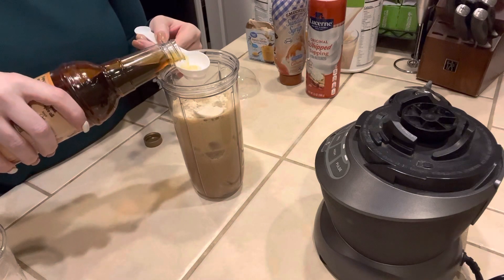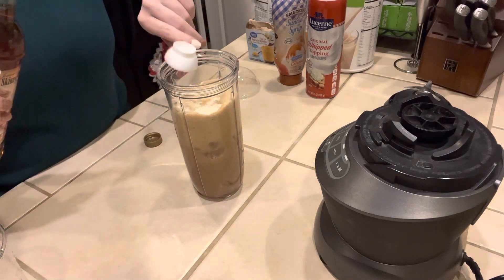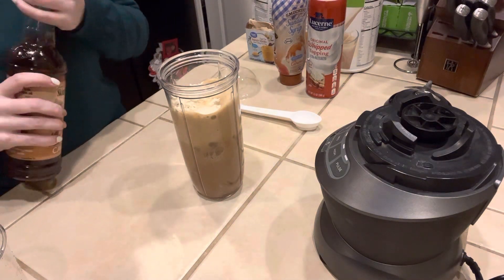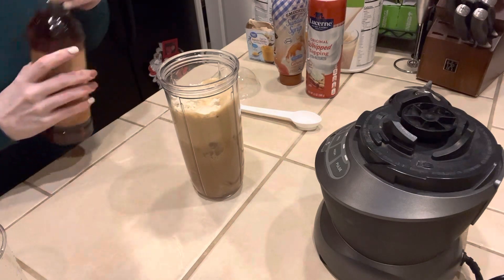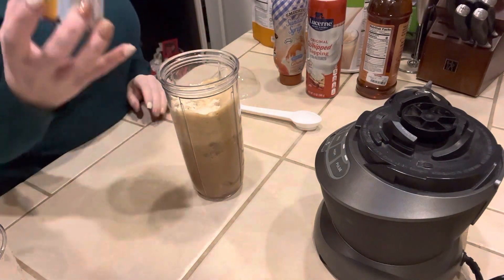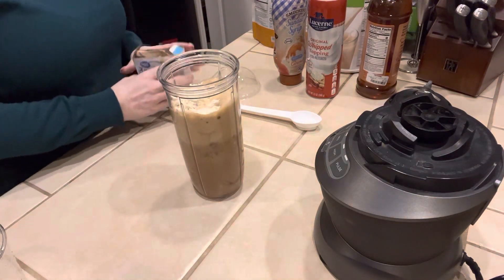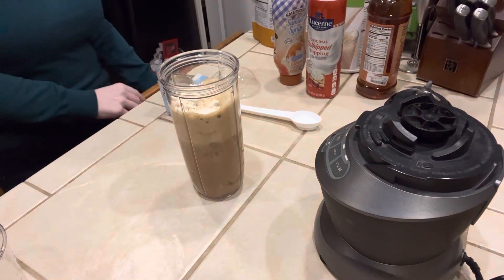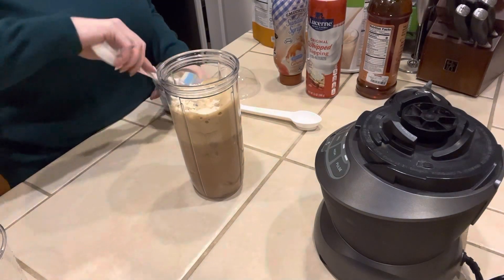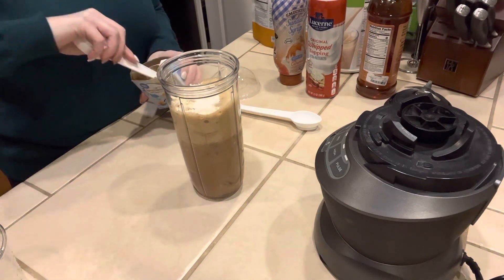We're going to use the bigger side of our Herbalife spoon and it's going to be two tablespoons. The way this is looking, it may end up being in my 32 ounce cup because I don't know if it's going to fit. And then I'm going to add a teaspoon of sugar-free pudding. I don't add this very often, but because I want this to have a more creamy frappuccino style texture I'm going to add a teaspoon — that's the small side of your Herbalife spoon, twice.